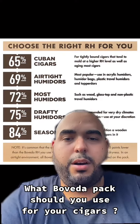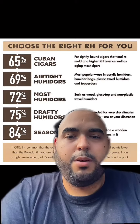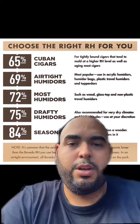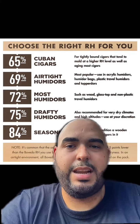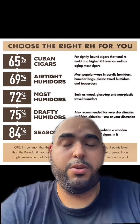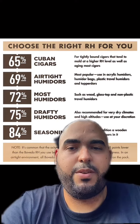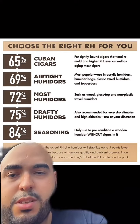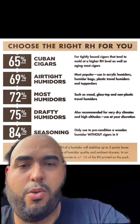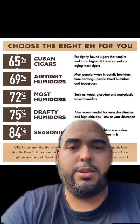Hey guys, so today we're going to be talking about which is the right Boveda pack and humidity percentage level that you should use. We got 65% for Cuban cigars, 69% for airtight humidors, 72% for most humidors, 75% for drafting humidors, and 84% for seasoning humidors — only used to precondition a wooden humidor without cigars in it.